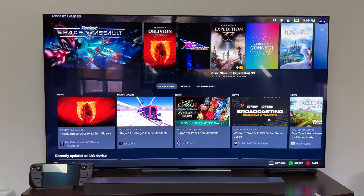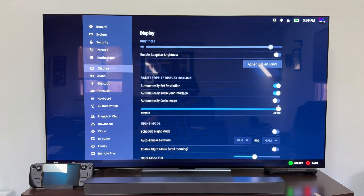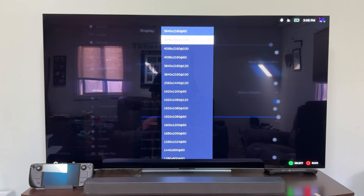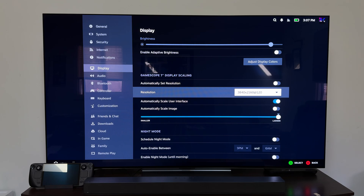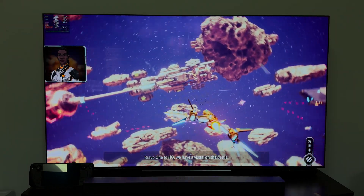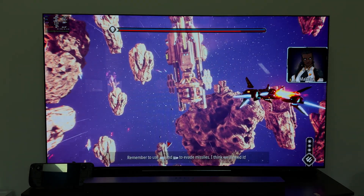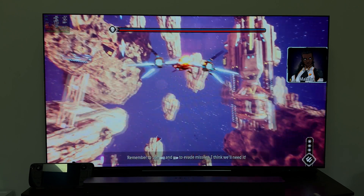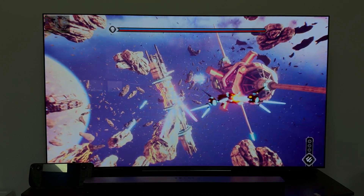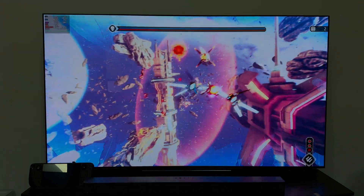Over on my TV — an LG OLED with 4K 120Hz and HDMI 2.1 support — going into the Steam Deck display settings, it defaults to 4K 60Hz, which is fine since that output takes a lot of GPU power. But 4K 120Hz is available and does get picked up. HDR has also worked fine. Games feel responsive just like on the external monitor, though outputting 4K does take away from game performance quite a bit, even if you're playing at 720p or 1080p internally.